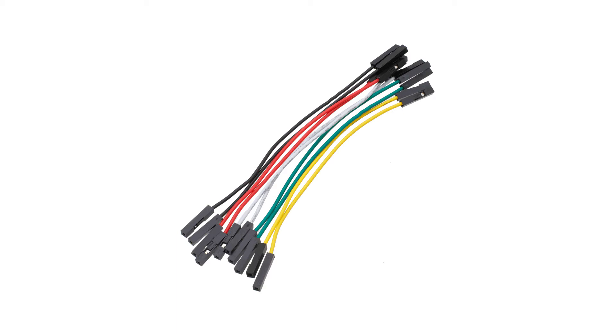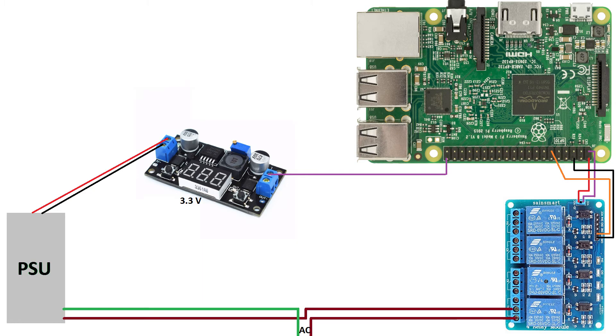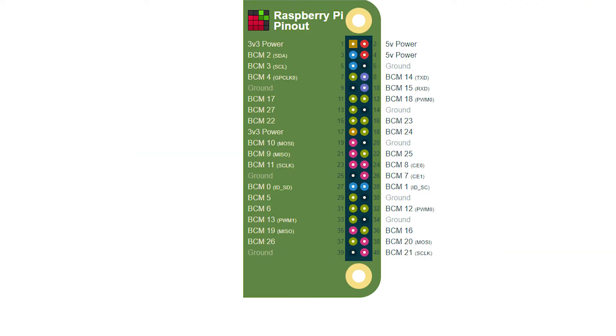There are purchasing links for all of these in the description below. Now let's begin — this is the wiring diagram. You can find an image file of this in the description below. I will explain each connection one by one. First of all, we need to understand each GPIO pin on the Raspberry Pi. This is the diagram for each pin; you can also find this information at the website pinout.xyz.